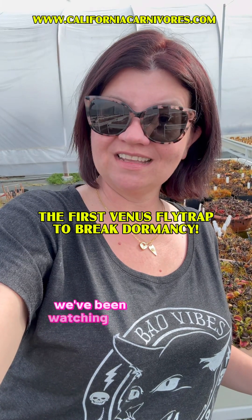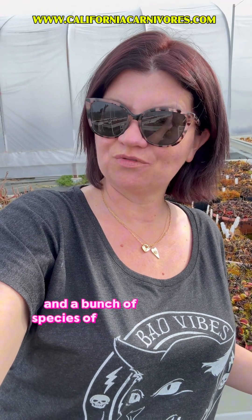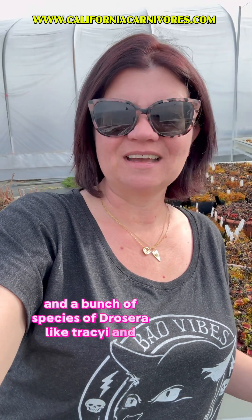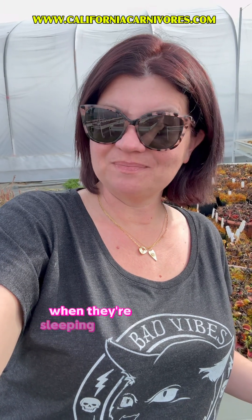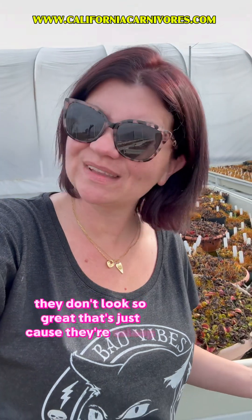All right, so this whole winter we've been watching the temperate plants in their dormancy. The temperate plants are Sarracenia, Venus flytraps, and a bunch of species of Drosera like tracaea and filiformis. While we've been checking on them, I've been showing you what they look like when they're sleeping for the winter. See all those flytraps back there — they don't look so great; that's just because they're asleep.